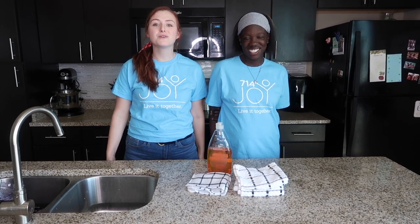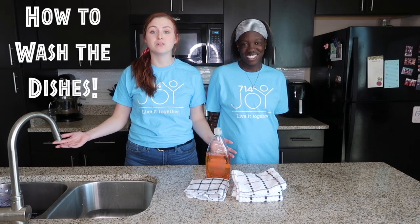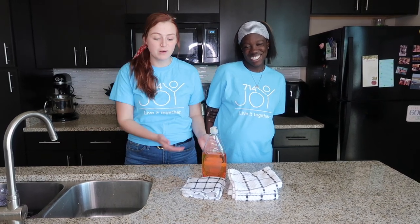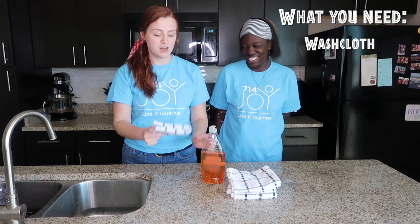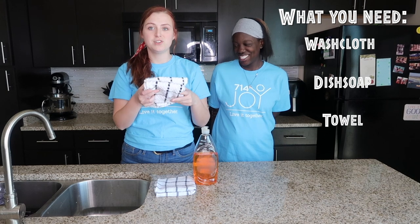Hello everyone and welcome to 714 Joy Learn It Together. Today we are going to be learning how to clean dishes with Lex. What we're going to need is a washcloth, some dish soap, and a towel to dry our dishes with.